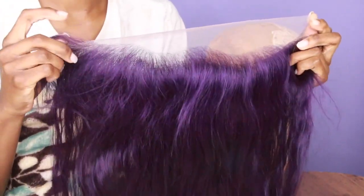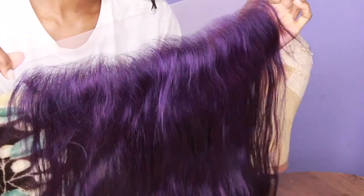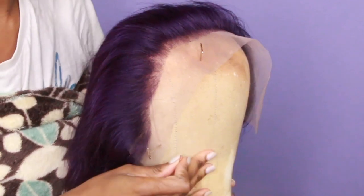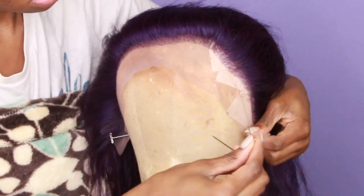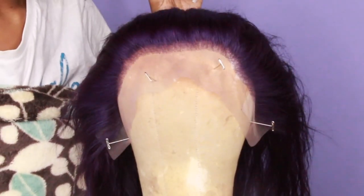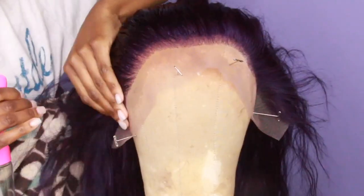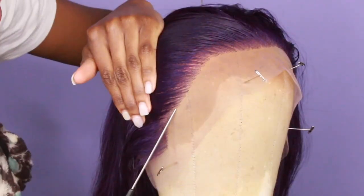Now we're gonna go into making the wig. This is what the frontal looks like — personally I like my frontals to look a little bit more hairline-ish. This hairline is just a little too straight for me, so I'm gonna customize it a little bit. I'm gonna take some t-pins, put that on my wig block, and tack those in there so that the frontal does not move around. I'm gonna spray my frontal with some plain water — this just helps the frontal lay a little bit better so I can see what the hairline looks like.